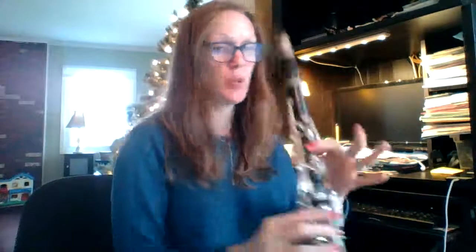Now the B part. Ready on the B saxes, E clarinet. One, two, ready, play.